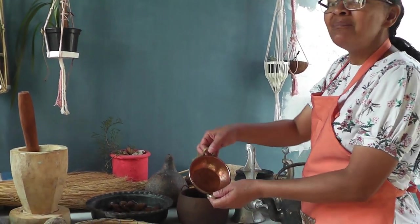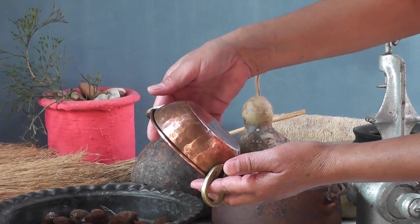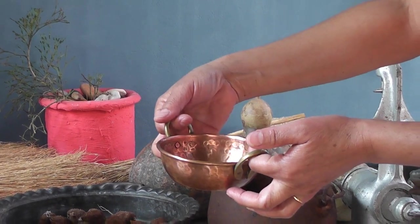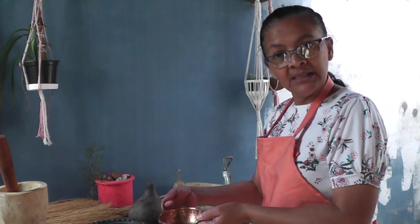Aqui nós temos uma réplica de um tacho de cobre. Esses tachos eram usados para fazer doce — doce de leite, doce de abóbora — sabão e mais algumas coisas.